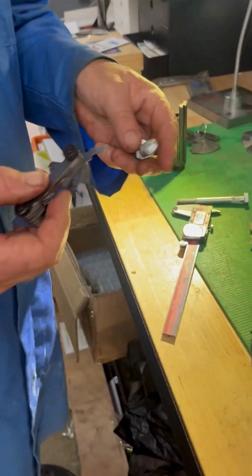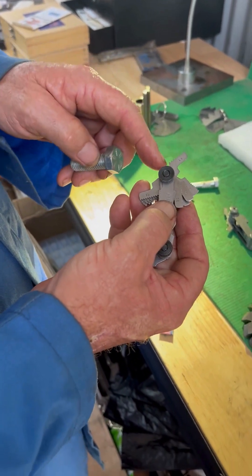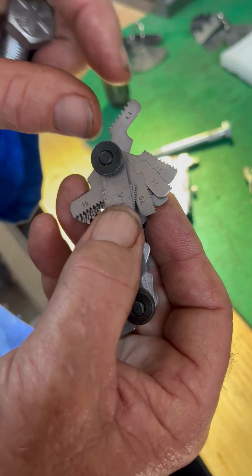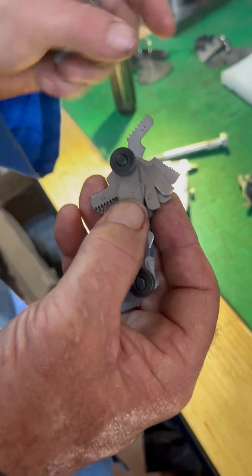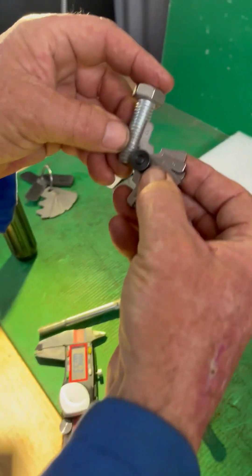So we use the imperial thread gauge and run it over the top. These thread gauges are in TPI — that's threads per inch. Every one of those little ridges represents a thread count: that's 13 over one inch. We'll put this on the bolt and you can see that it just fits in there really nicely.